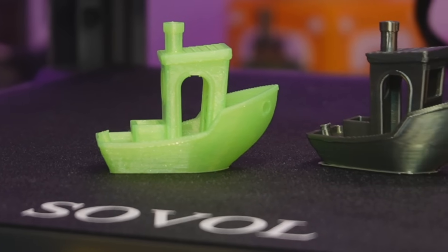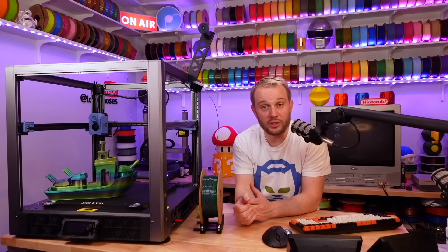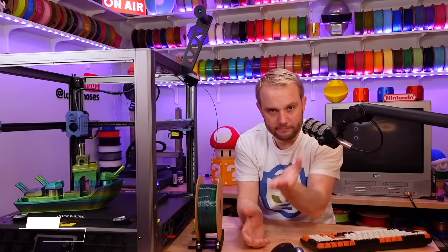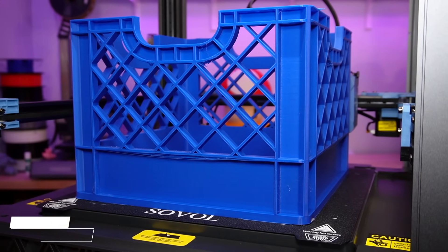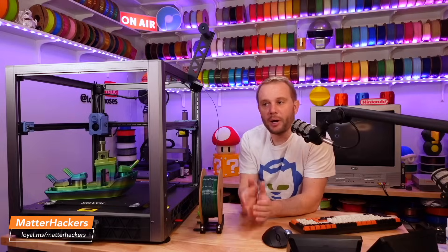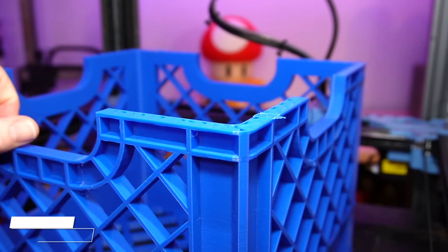It prints a 12-minute Benchy that is nearly perfect. We did that live on our Twitch stream with filament I had never even tested before, and it was super impressive to watch. I put several spools of filament through this machine, and other than the adhesion issues we talked about, it's been super reliable. One of the failed prints I really wish hadn't failed was the milk crate behind me, printed in Matterhackers Thrifty PLA+ — bed adhesion caused it to lift in the back corner. But this is 3D printing, so failures happen.